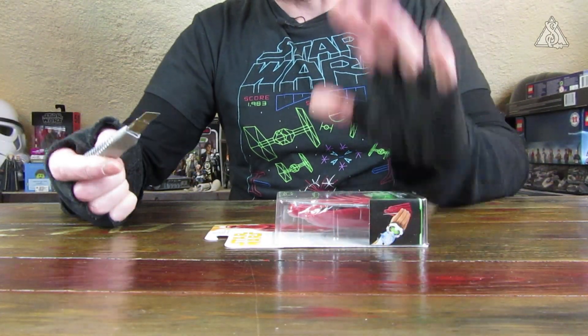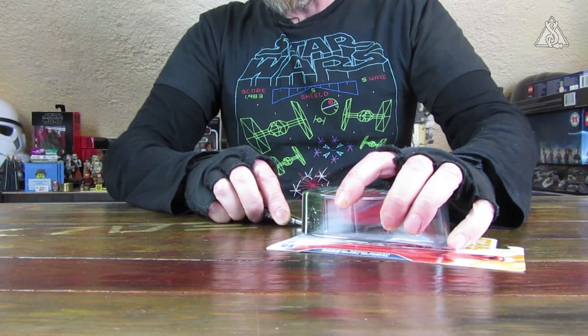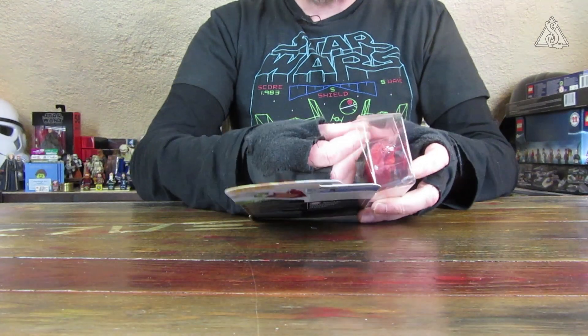Ich mache heute mal ein bisschen fixer und werde auch keine Vergleiche aufziehen mit anderen Figuren. Ich bin immer noch total verrotzt. Der ganze Scheiß setzt sich momentan bei mir in den Nebenhöhlen ab und zieht auch mittlerweile in die Zähne. Also einmal richtig schön die linke Flanke lahmgelegt. Deswegen kann es auch sein, dass ich jetzt nur wieder da spreche und nicht so beweglich bin.